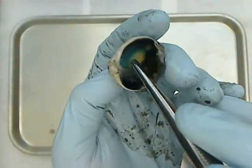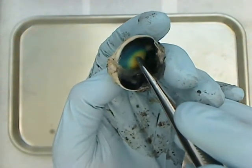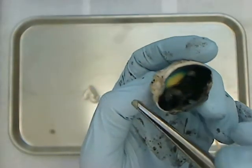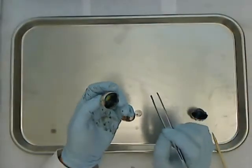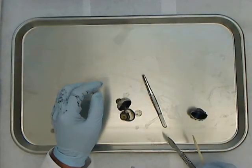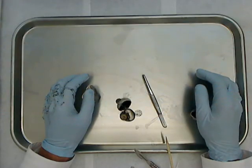Sheep actually have a reflective region on the back of their eye that humans do not have. This reflective region helps them see in the dark better than we can. I think those are all the major parts for the sheep eye. As always, if there are any questions or comments, please feel free to call me. Thank you for watching.